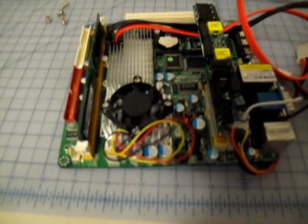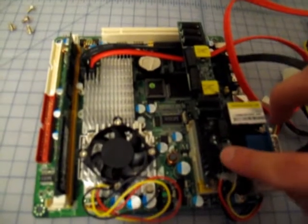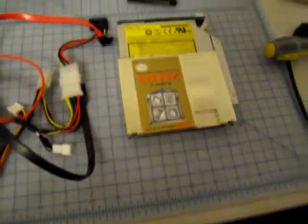First we'll start with the motherboard. We have a C7 processor, a half gig of RAM, and this part that you see right here is a 200 watt power supply that plugs directly into the motherboard. And so I can power my DVD drive and hard drive.